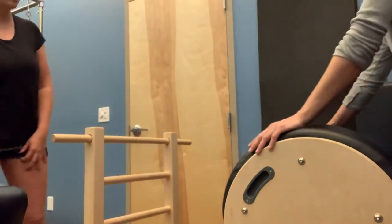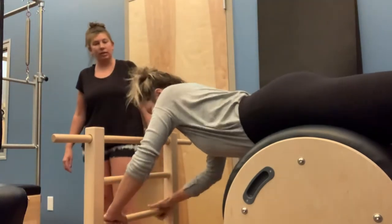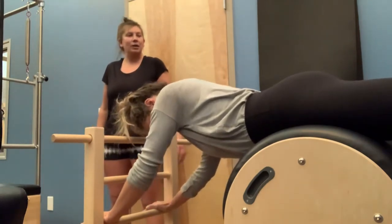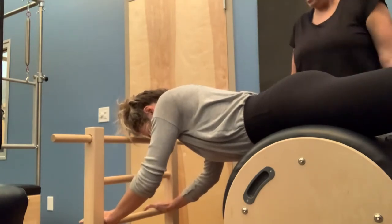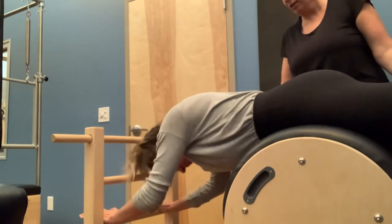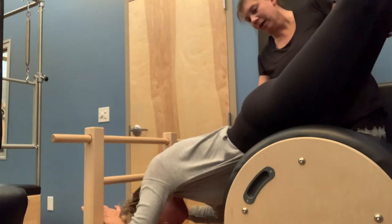Now we're going to slide her pubic bone back on the barrel, bringing those hands to the second or third rung. She may have a bun issue too, but we're going to let her go ahead. Keeping that pubic bone right here, we're going to engage the quads, engage the legs, point the toes. As you bend the elbows, you're going to bend into the side of the body here, bending the elbows and then coming all the way up.